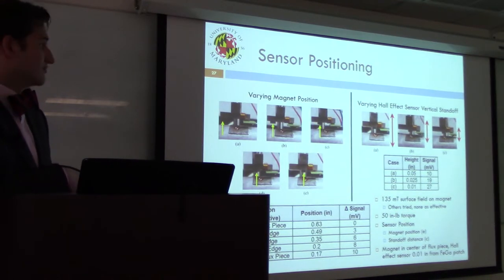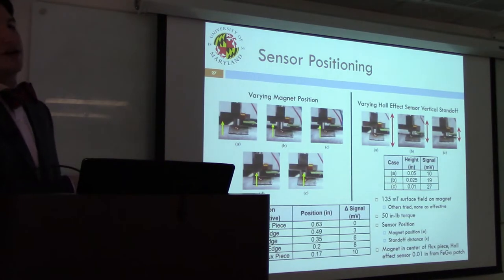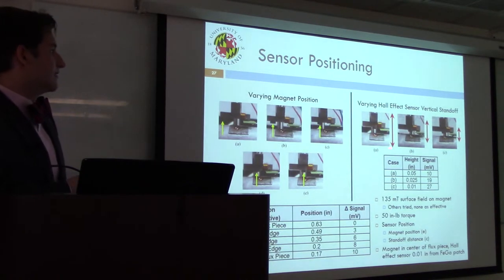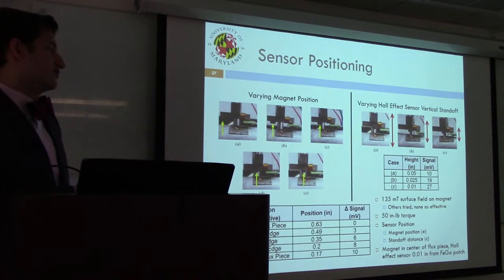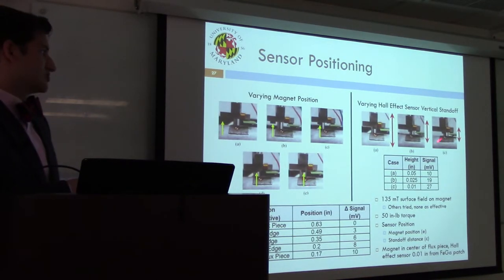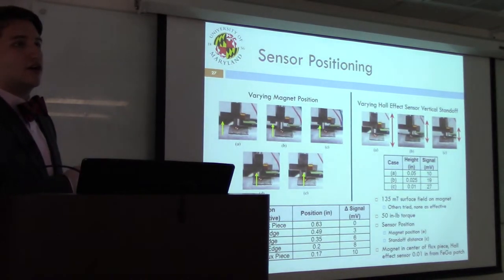Hall effect sensor output was measured while varying magnet position along the flux piece and the offset between the bottom of the Hall effect sensor and the surface of the patch. As the magnet was moved closer to the Hall effect sensor, a larger change in signal was observed under a 50 inch-pound load. Likewise, decreasing the distance between the Hall sensor and the patch produced a larger change in signal. The final configuration was the magnet mounted over the patch with a standoff of 0.01 inches between the Hall effect sensor and the shaft.